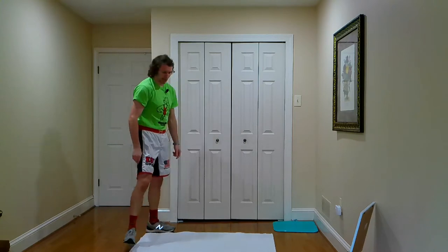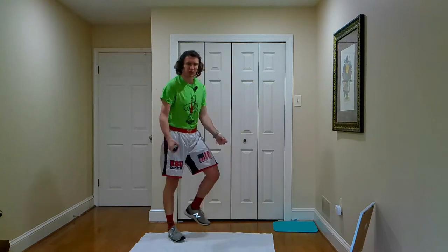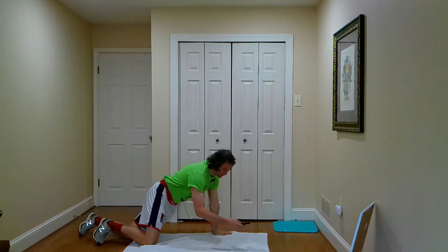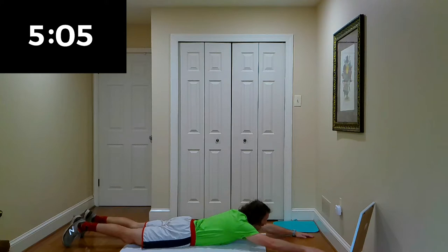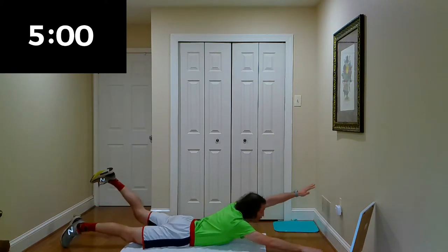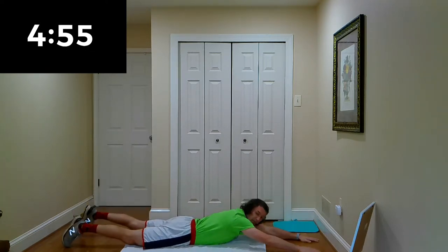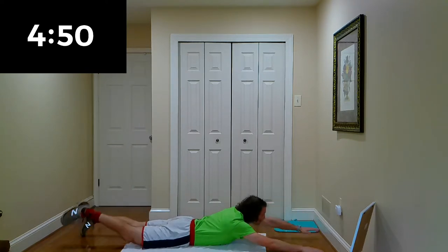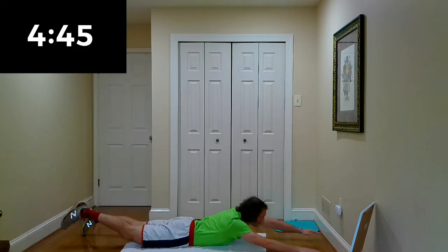Put the towel on the ground and start the timer. We're going to start out our warm-up right now. We're going to do alternate supermans — one arm, one leg, opposite arm, opposite leg, whatever you want to do. We're just warming the body up.